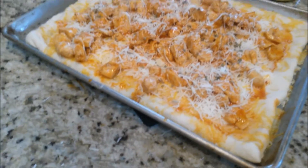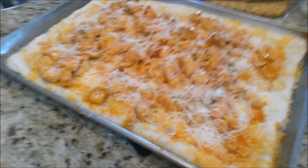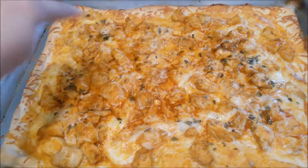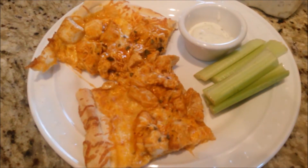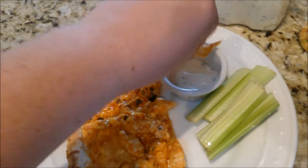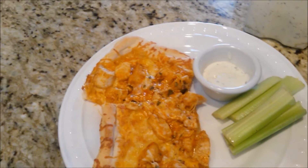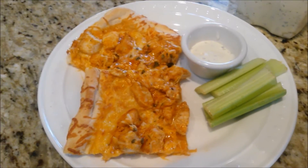Now it's ready for the oven. We're going to put it in a 400 degree oven for 18 to 20 minutes — make sure you check on it. It's 18 minutes later and this is what the pizza looks like — yum! Let me cut it up and show you what it looks like plated. That's how we serve it: the buffalo chicken pizza with some celery and some ranch. It is so good. Hope you guys enjoyed it. There will be a link below where you'll find the original recipe, otherwise look in the description box for the full recipe. Thanks guys, bye!